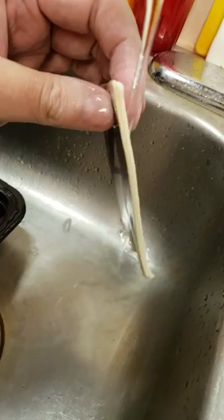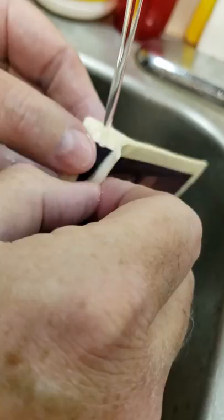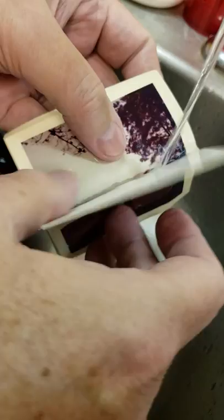Hey, this is Marty. This is a bunch of stuck photographs that were stuck together because they were in the attic for like 20-30 years. I used a chemical along with some water and soaked them for 20-30 minutes. Now we're just going to peel them apart because they were stuck really badly together for a long time.